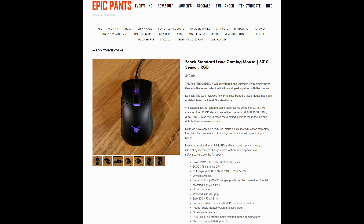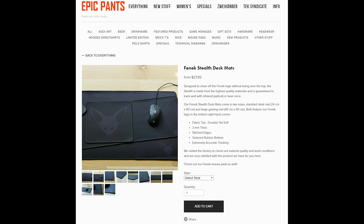Check out our Fennec gear on EpicPants.com. You can pre-order the Fennec standard issue gaming mouse right now. The Fennec Stealth desk mats are currently in stock. If you buy Fennec products, we hope you like them and thank you for your support.